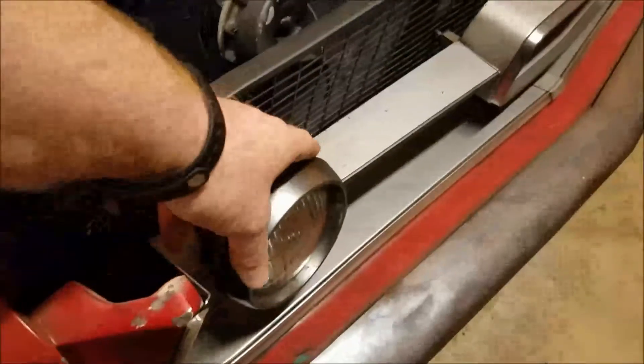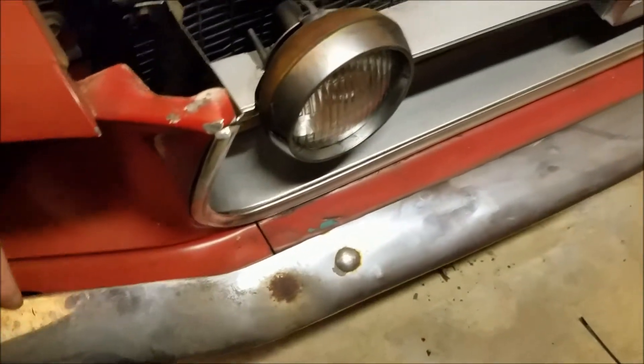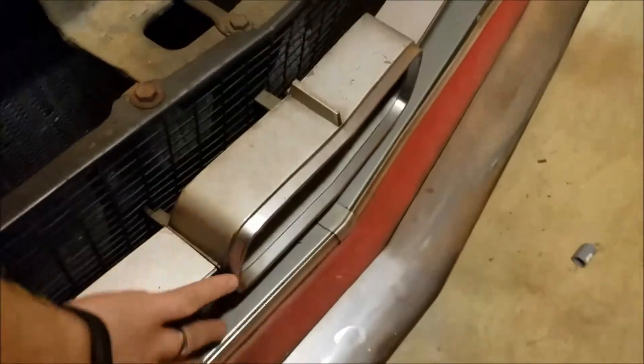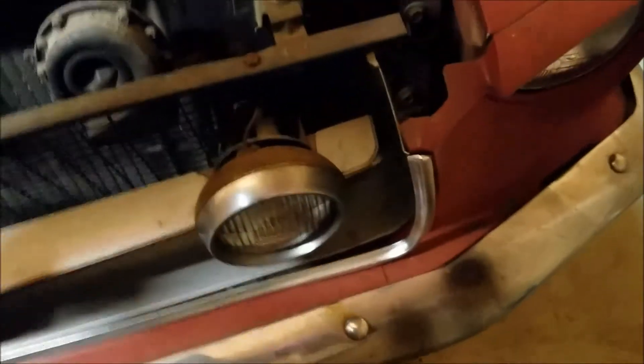There's some surface rust on the fog lights. The front bumper is going to go away, so I'm not worried about that. The splash panel seems like it's in good shape — I'm going to reuse that because I want to keep the stock grille. Changing up the front bumper area, but keeping the stock grille means keeping this stock splash guard.